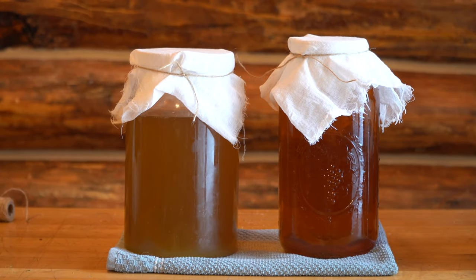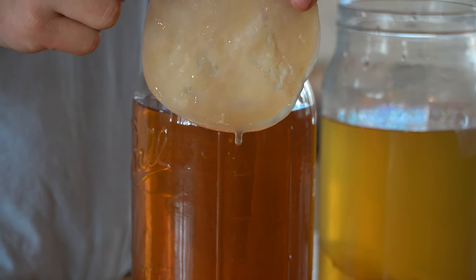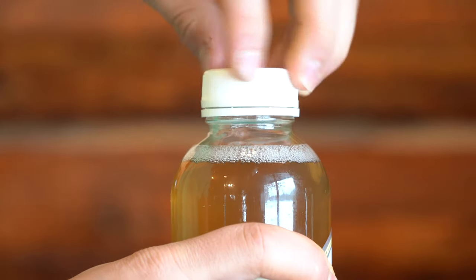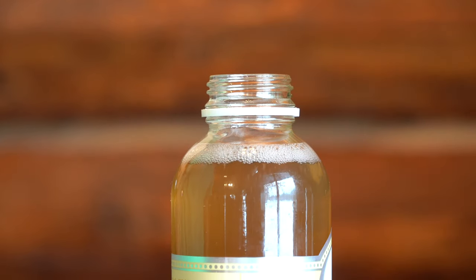I've made kombucha before in the past, but never with my own SCOBY. I've always wanted to, but it's much easier just to buy one online. Recently our family started drinking more store-bought kombuchas, so I figured why not just make one at home instead.